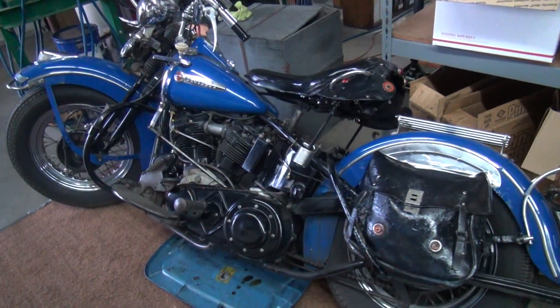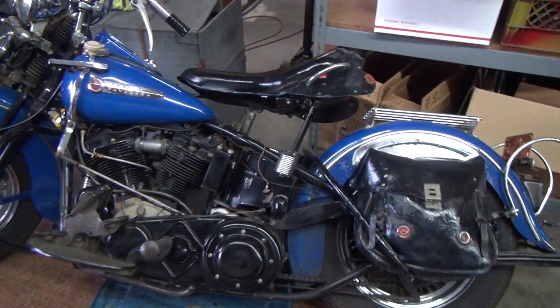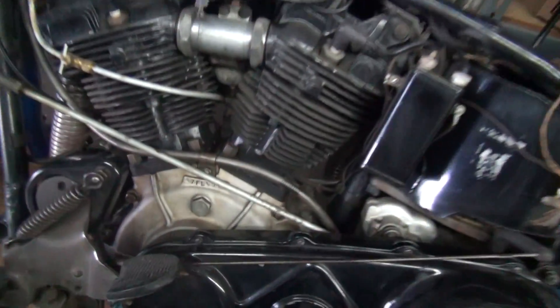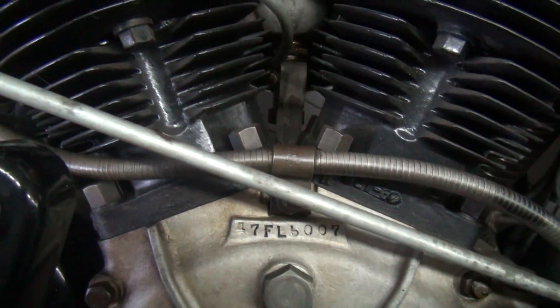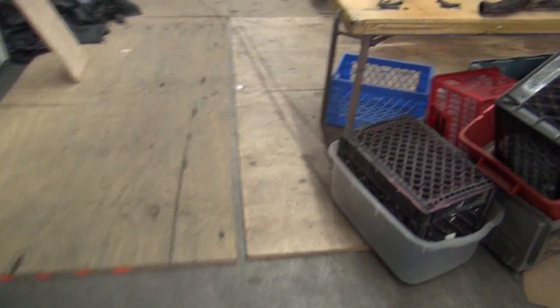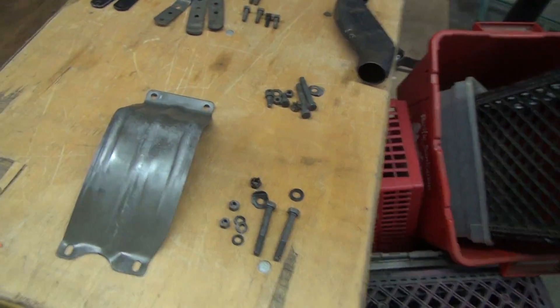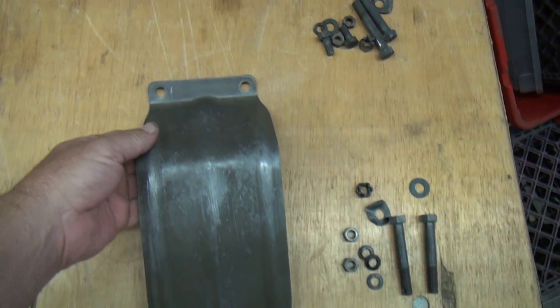We're here with 476007. For those who forgot, this is an FL. We've dropped the belly pan and we cleaned everything up. I showed you what it looks like straight out of the Rustico, and this is what it looks like out of the Gibbs.